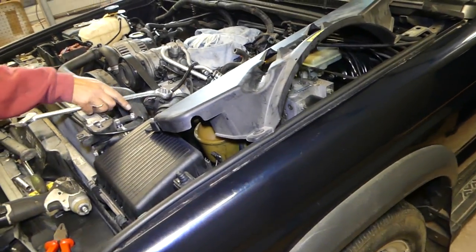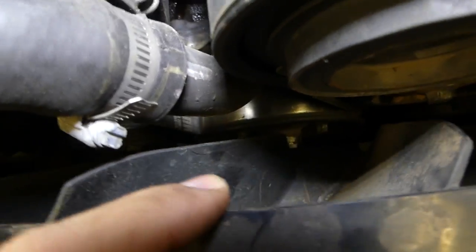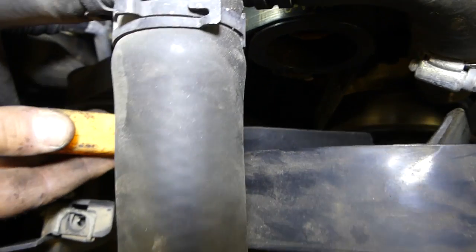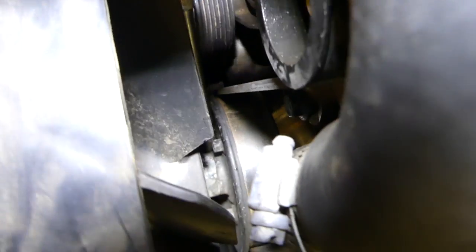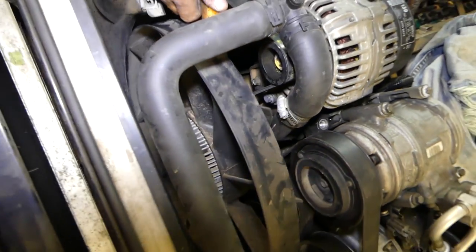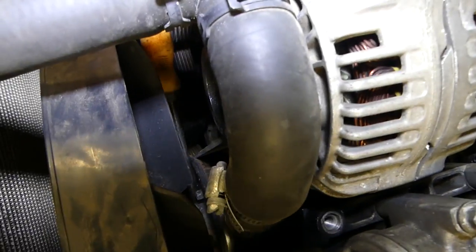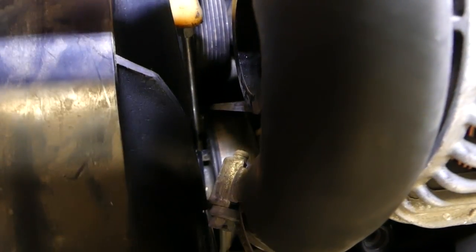This is the fan clutch right here. The special tool they sell attaches to two of the bolts on the water pump. We're going to stick a screwdriver under the bottom bolt. You need to check what size it is — if you buy the kit with the tool, it comes with a big wrench. In our case, I think it's a 36.